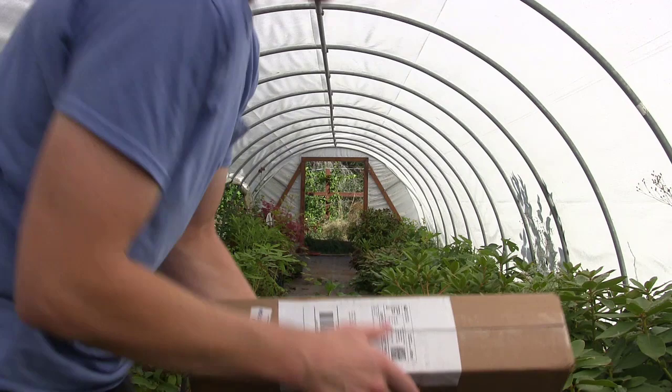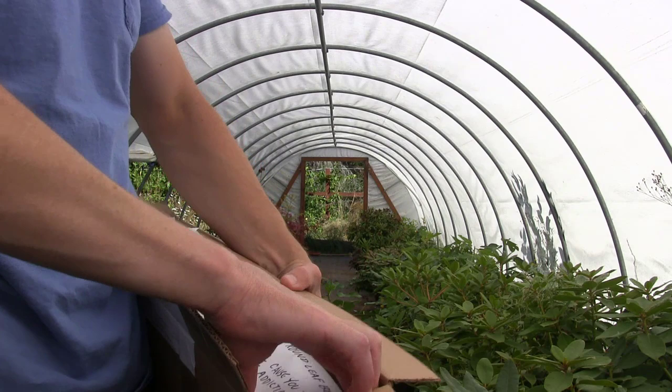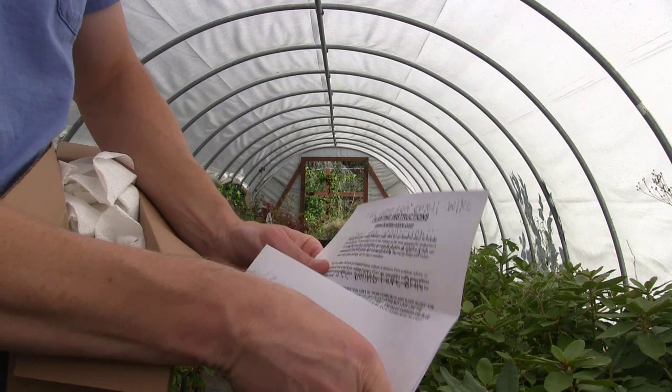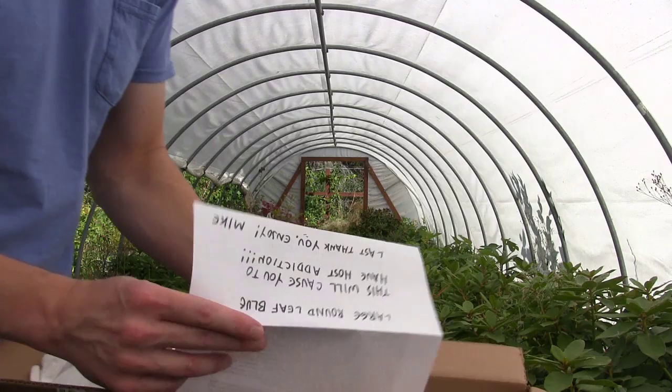Once again, in fabulous fashion — these guys just do a great job packaging. He sent me a little note: "Large round leaf blue. This will cause you to have hosta addiction. Thank you. Enjoy. Mike." And like I said, guys, he is sending this out of the goodness of his heart. There's no money changing hands here. I just truly like the quality of plants that this company is sending.